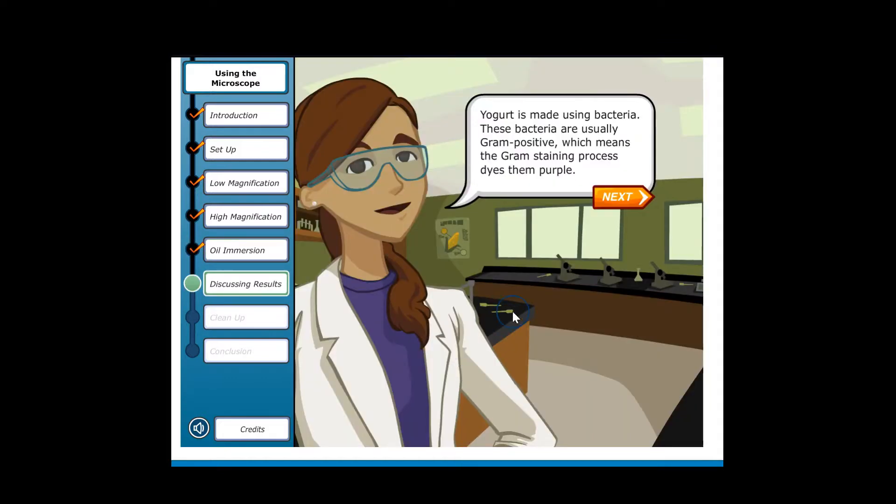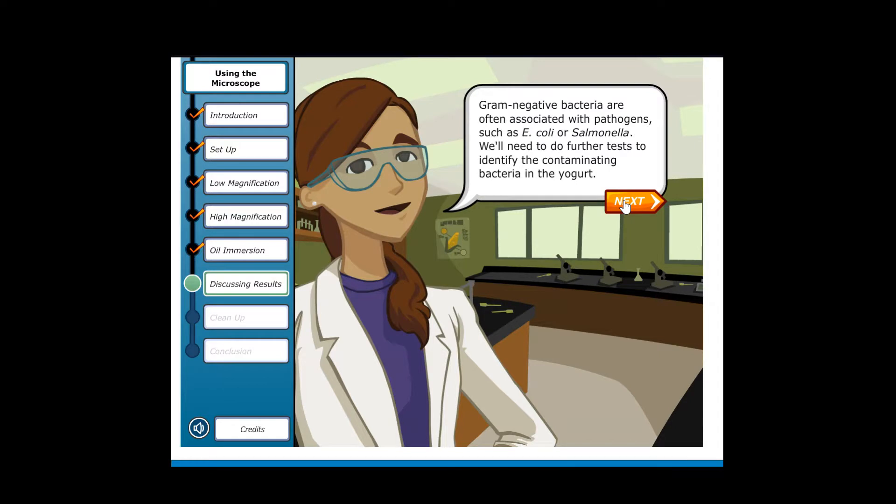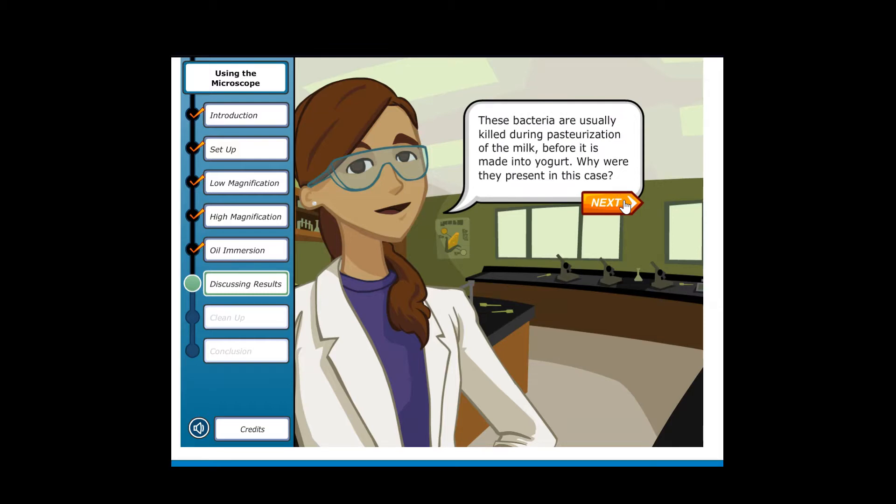Yogurt is made using bacteria that are usually gram-positive, which means the gram-staining process dyes them purple. Gram-negative bacteria show up pink after gram staining. If there are any gram-negative bacteria in the sample, it means this yogurt is contaminated. Gram-negative bacteria are often associated with pathogens such as E. coli or Salmonella. We'll need to do further tests to identify the contaminating bacteria in the yogurt.